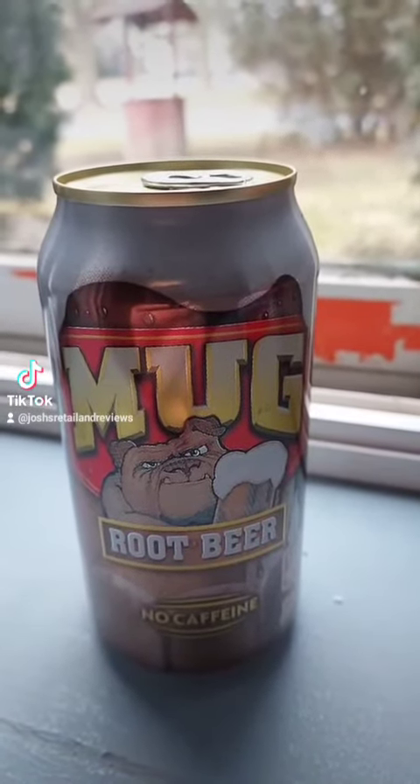I'm going to do a review of Mug Root Beer in a 12 fl oz can. This is my favorite root beer, to be honest, besides Frosty Top — Frosty Top root beer is probably my favorite. This one's like my second favorite.